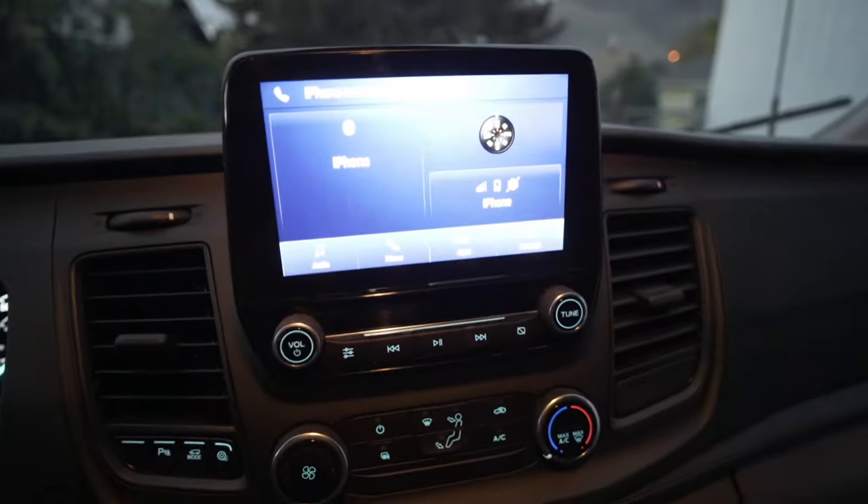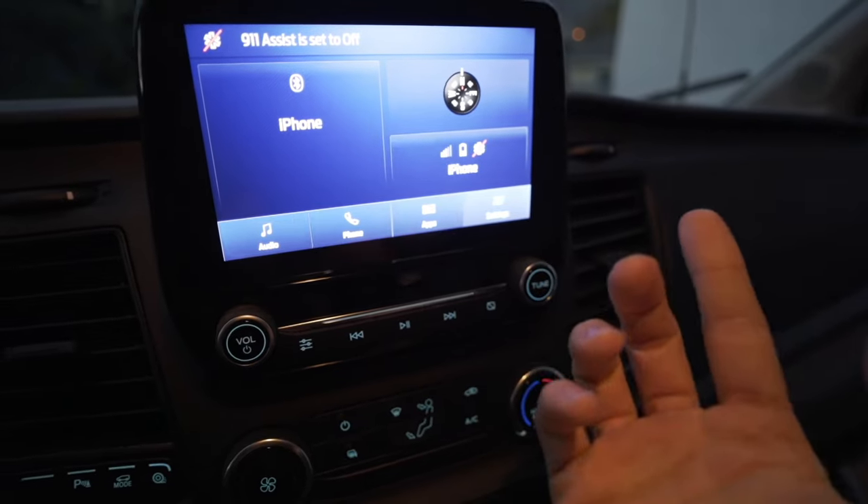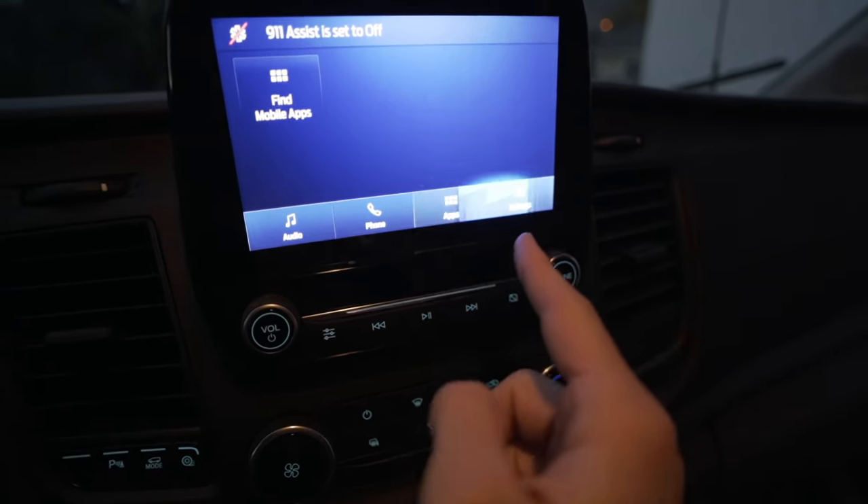There we have it folks! The touchscreen is working — and apps are showing up too.